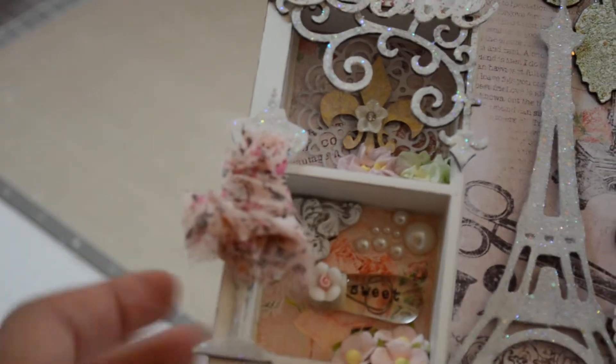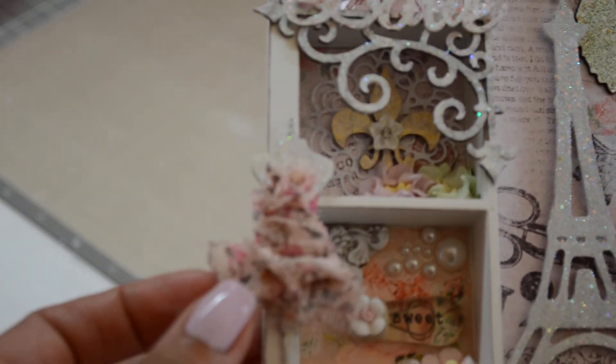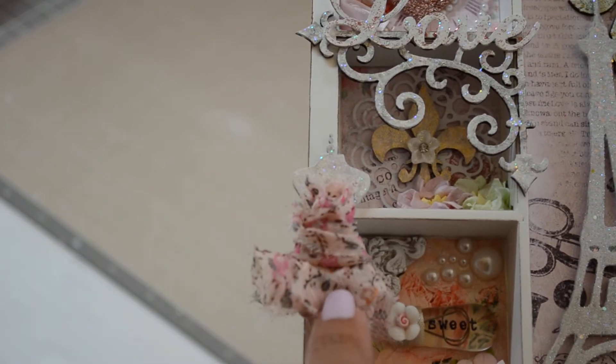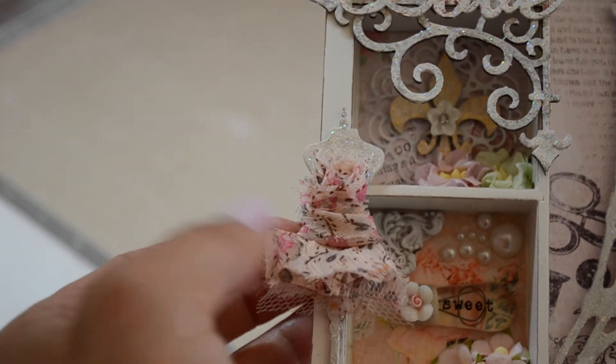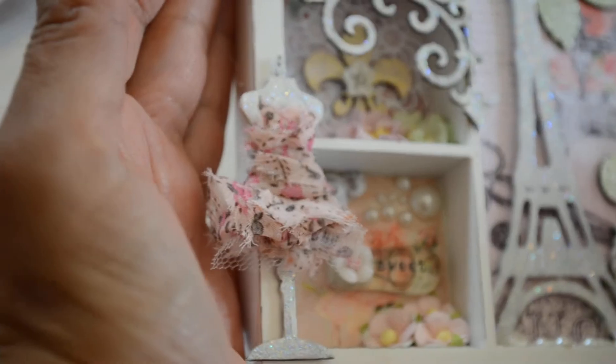This dress form is part of the Parisian set that she has on the site. And then what I did was I was making one of Vicky's puffy flowers, and I had this leftover piece that I had already rolled and glued ready for a flower. And I thought, you know what? That would be great for the dress form. So I glued it right on her.